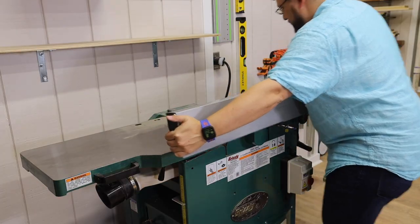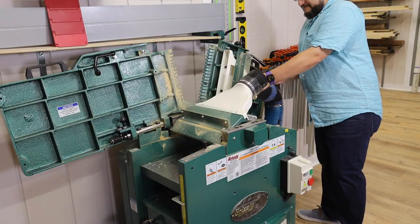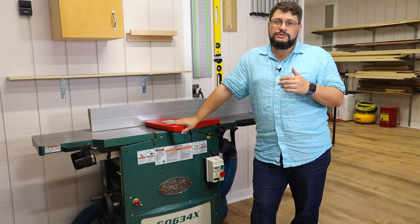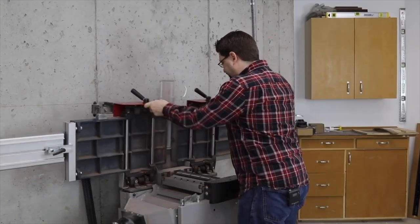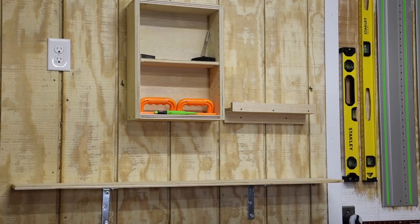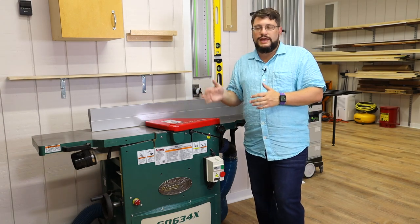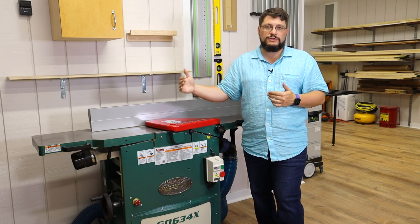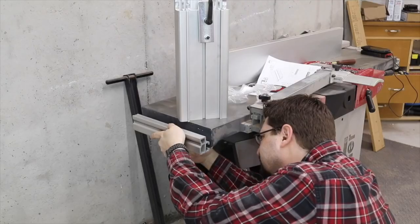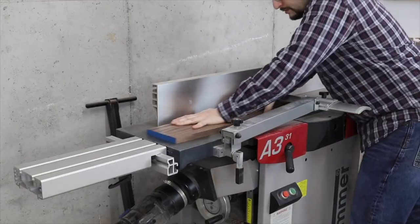When you're going into planer mode, you have to take off the fence, take off the guard, and then individually raise both the in-feed and out-feed jointer tables. This requires a lot more work than, say, the Hammer A331. Is it the end of the world? No. This machine also doesn't allow you to add bolt-on supports in the in-feed or out-feed in jointer mode, or the out-feed in planer mode. On the Hammer A331, you can bolt on bars and add extensions, leveling them out so you can easily run an eight-foot board — that's really nice. You can also add a mortising machine to the A331 that connects where the cutter head is, giving you a full XYZ mortiser.